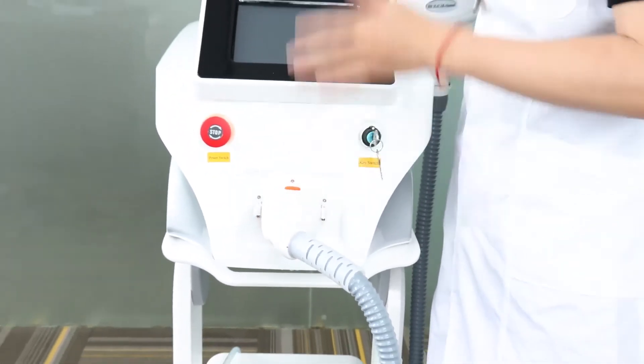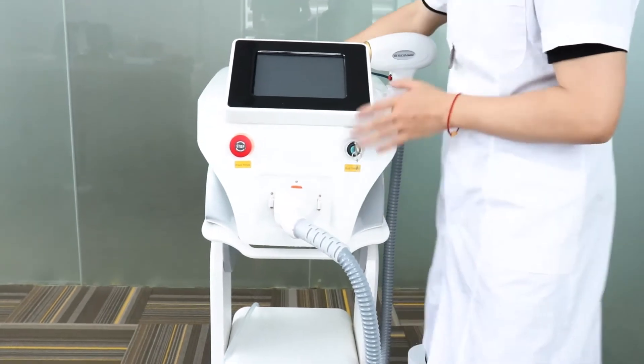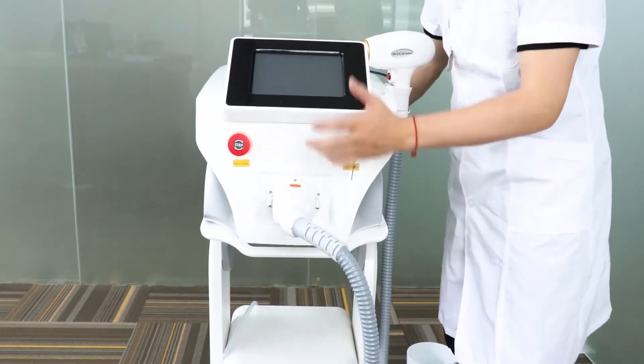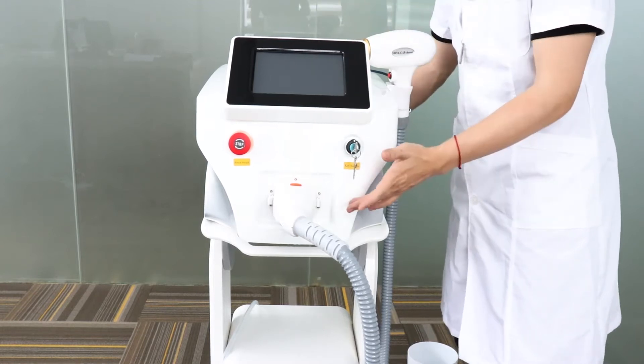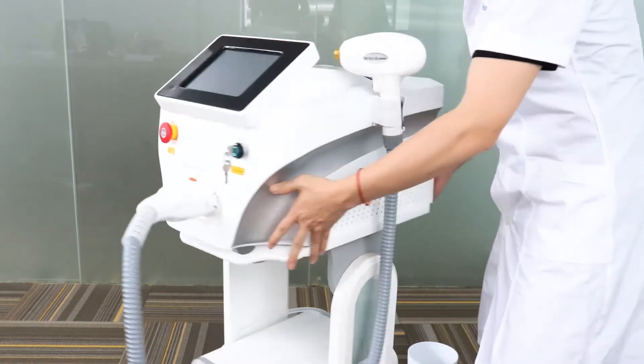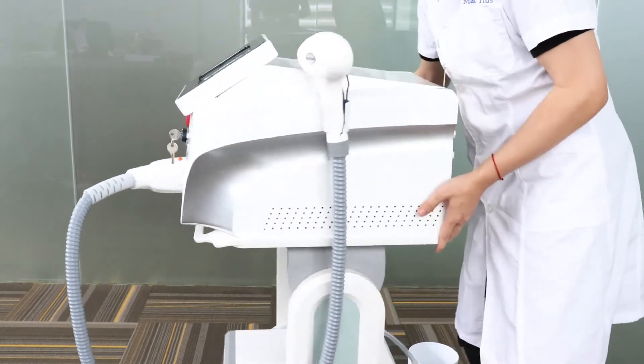Before you turn on the machine, the first step is done. The second step is to fill the water into the machine, because this is a water-cooling system. So now we turn it back — you guys turn it back.